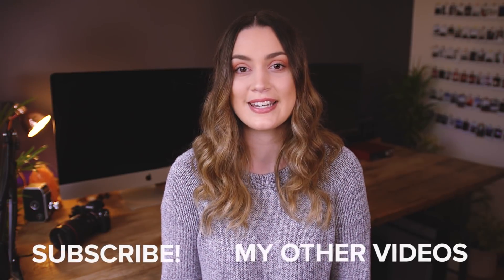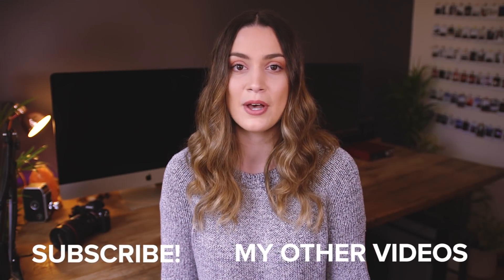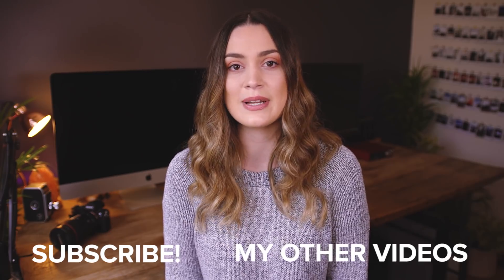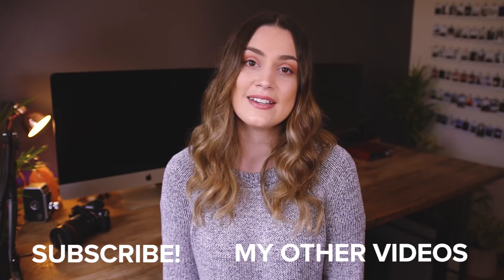I really hope you guys enjoyed today's critique video and found some helpful tips in the things I said and pointed out. I make new videos every Wednesday and Saturday so I'll see you guys all next time. Bye!